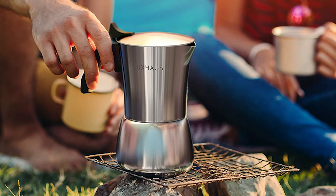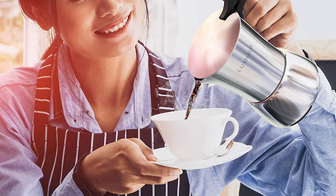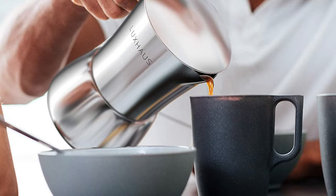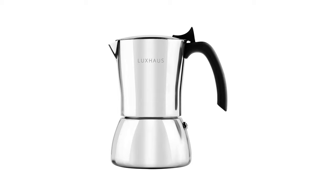The handle of the Lux House moka pot features an ergonomic grip. It can be used on an induction hob, gas stove, and electric cooker. The moka pot is extremely easy and quick — in just a few minutes the coffee aroma spreads throughout the house and you are ready to enjoy the perfect coffee taste.